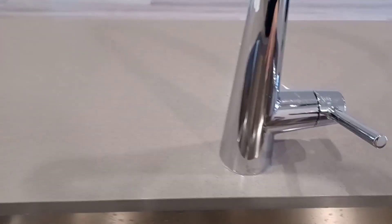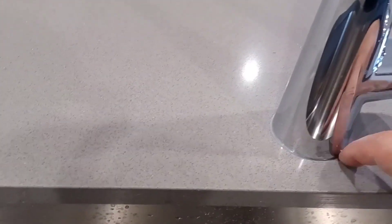It's really smooth, so it looks really elegant on the countertop. It has a nice sleek finish.